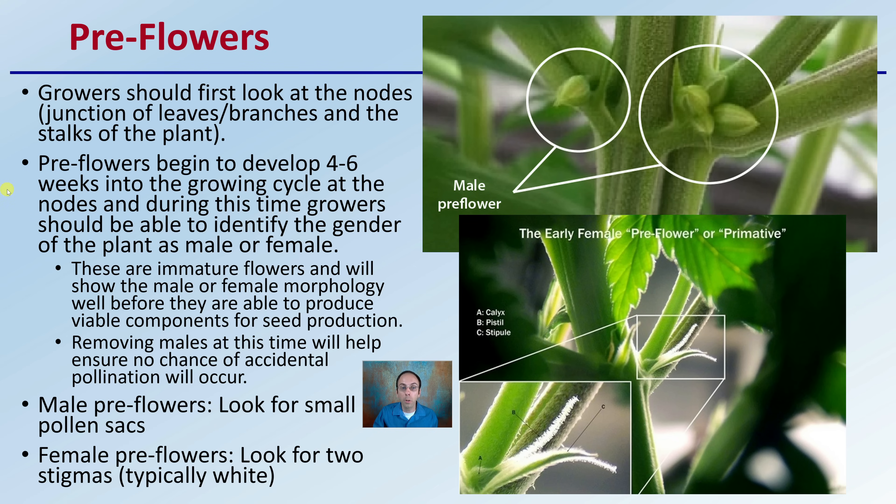During this time, growers should be able to identify the gender of the plant as being male, as we see here, or female, as we see down here. These are immature flowers and will show the male or female morphology well before they're able to produce viable components for seed production. If you're identifying a male plant here, no problem — no pollen is produced or released. For a female plant here, they're not ready to receive any sort of pollen. Removing the males at this time will help ensure no chance of accidental pollination will occur.